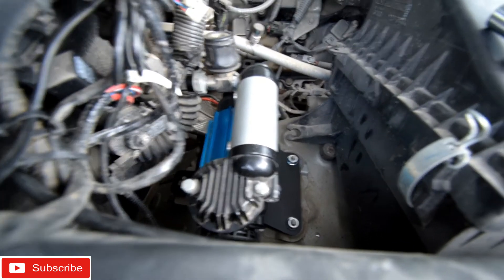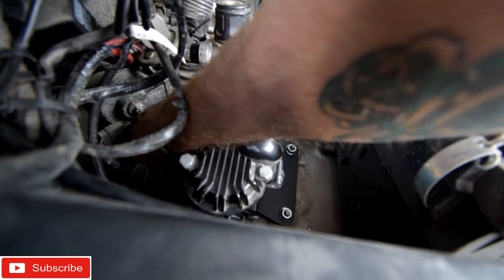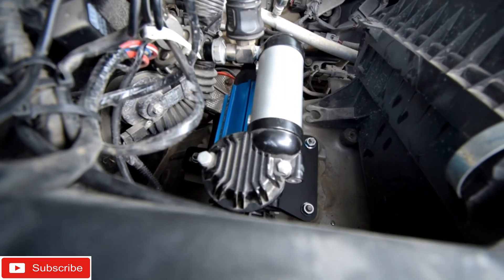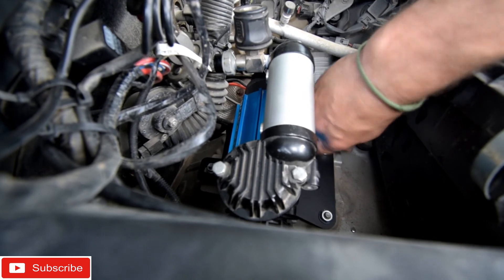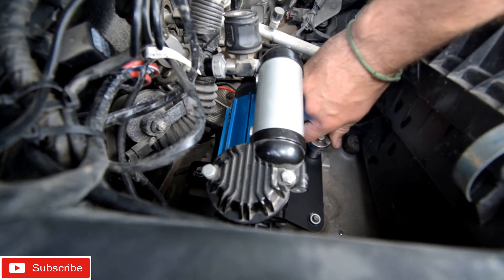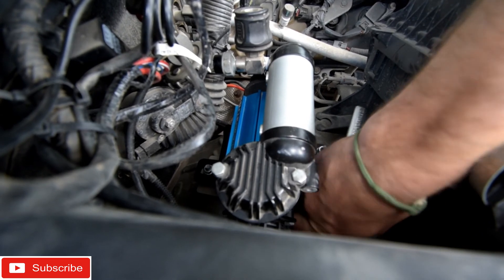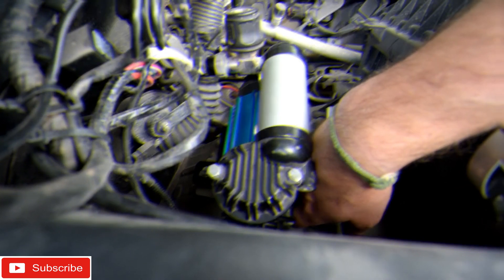One of the reasons I went with this compressor mount over a couple of other brands — price is kind of key — it was under a hundred bucks and I liked the location it was going to be in. I also like the fact that it came powder coated black. A lot of things don't come powder coated, and powder coating can get very expensive. I like things that just come ready to go. We'll get the rest of these tightened up and see what it looks like after it's all hooked up.